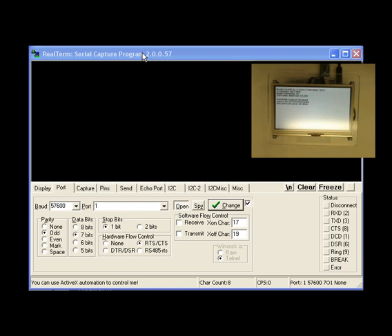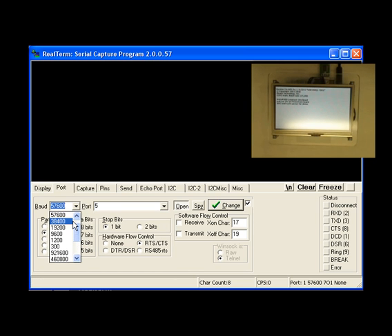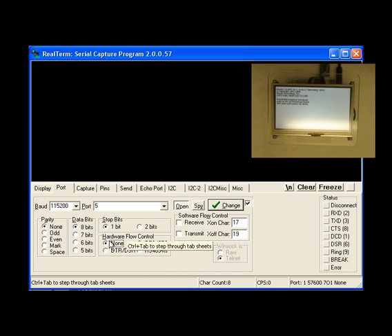Now we need to set up RealTerm, the serial capture program. First, get on the port tab and make sure the settings are correct. The COM port we were using was COM5. The baud rate is 115k baud. The parity is 8, none, 1 — so parity is set to none, data bits are 8, stop bits 1. For hardware flow control, there is no hardware flow control. After we have that all set up, we want to hit the change button in RealTerm. It's important that you do that or it won't change the settings. You can see the settings change on the lower right-hand side of RealTerm.